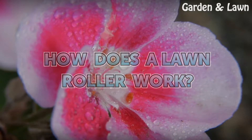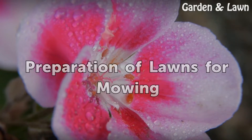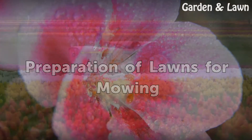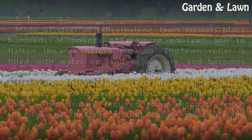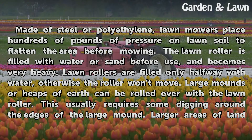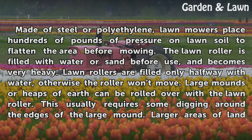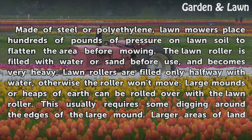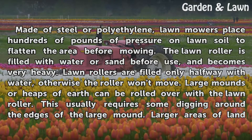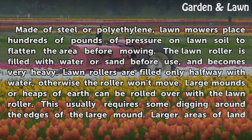How Does a Lawn Roller Work: Preparation of Lawns for Mowing. Made of steel or polyethylene, lawn rollers place hundreds of pounds of pressure on lawn soil to flatten the area before mowing. The lawn roller is filled with water or sand before use and becomes very heavy. Lawn rollers are filled only halfway with water, otherwise the roller won't move.